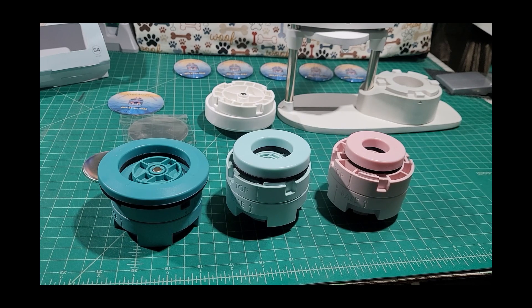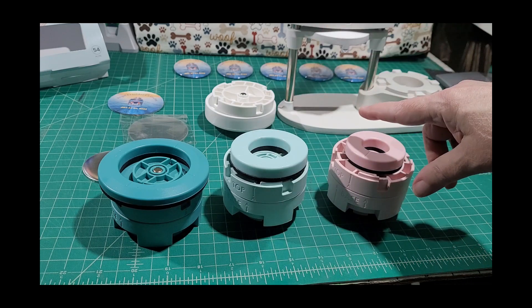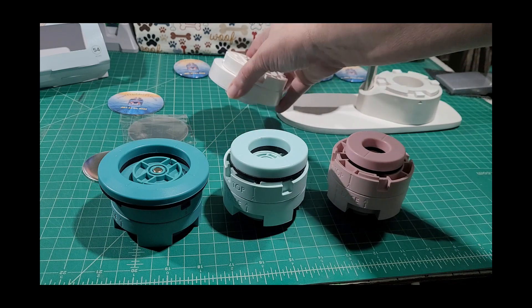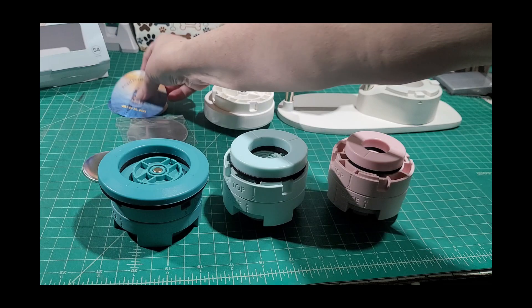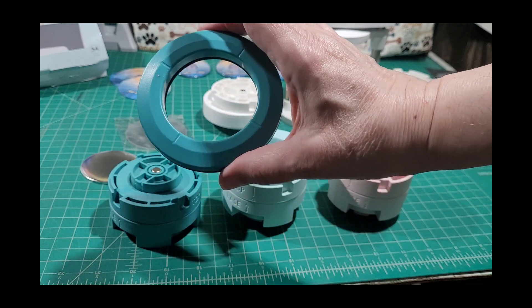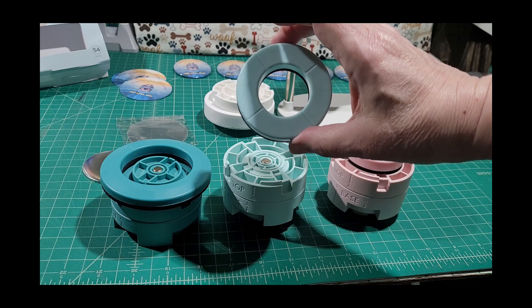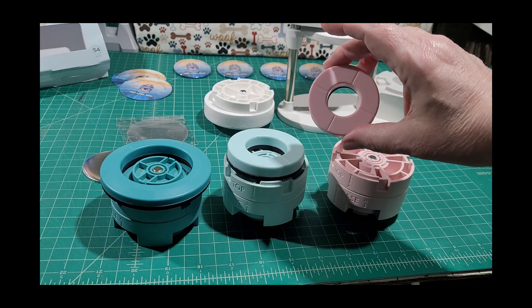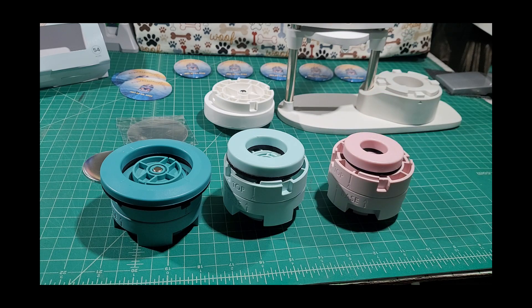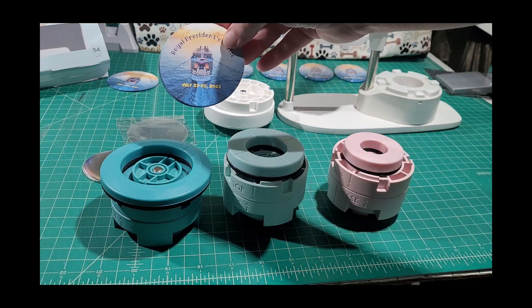These are the different pieces that come with the We Are Memory Keepers button press. You've got pieces for the 58 millimeter button, the 37 millimeter button, and the 25 millimeter button. You also have the platform which you use with the dies to cut out circles for your buttons. The dies cut 70 millimeter, 49 millimeter, and 35 millimeter circles respectively. In our case we used our Cricut to cut the circles, and we're making the 58 millimeter buttons today.